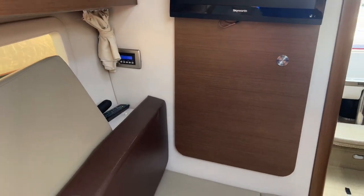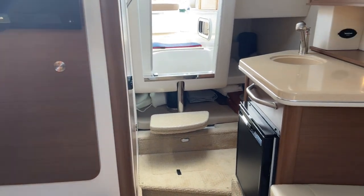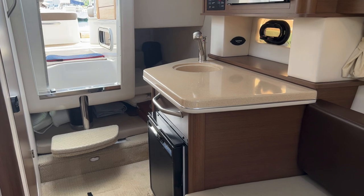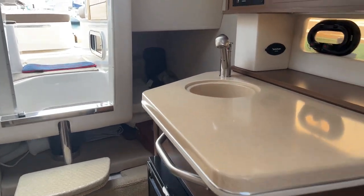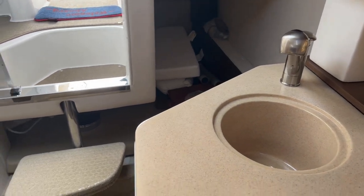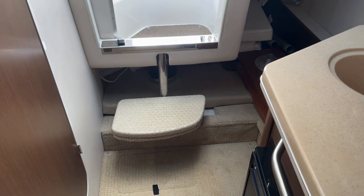You have your AC controls here, as well as a TV with some storage behind it. Lots of storage in this boat — all of these seats flip up, with storage throughout the headliner and throughout the gunnels of the boat. There is an aft cabin that's currently where the filler cushions and other tables are stored. More than spacious enough to sleep four people on this 26-foot boat.